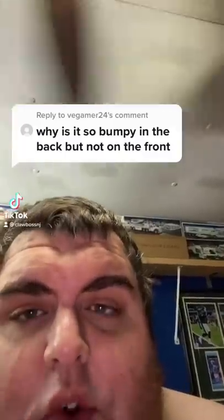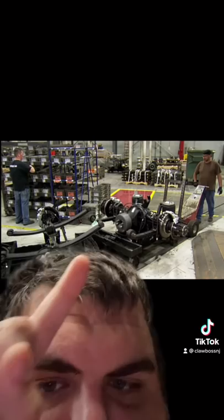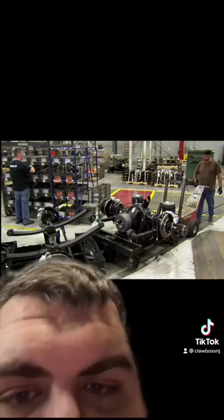Why is the school bus so bumpy in the back but not in the front? School buses have a heavy-duty chassis, so they sit on what's called leaf springs. If you see right here, that's a leaf spring. Leaf springs are tougher and more durable, but they also give a rougher ride. Traditional coil springs don't give such a rough ride.